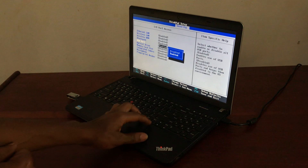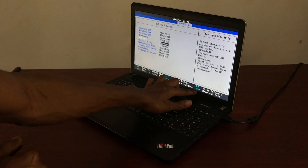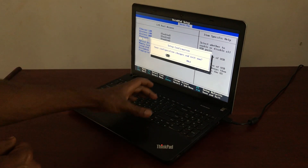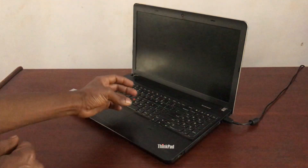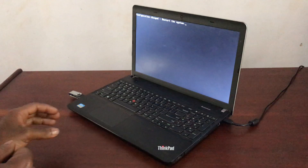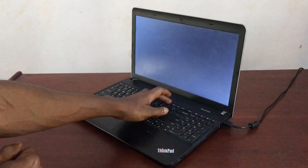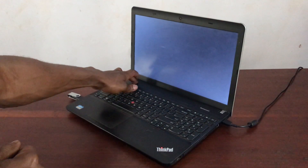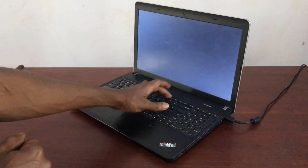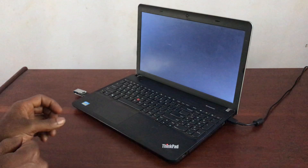Click Enter to enable it — it is now enabled. Then press F10 to save changes and quit. The computer will restart. Click Enter to confirm, then immediately press F12 when it restarts to bring up the boot menu.